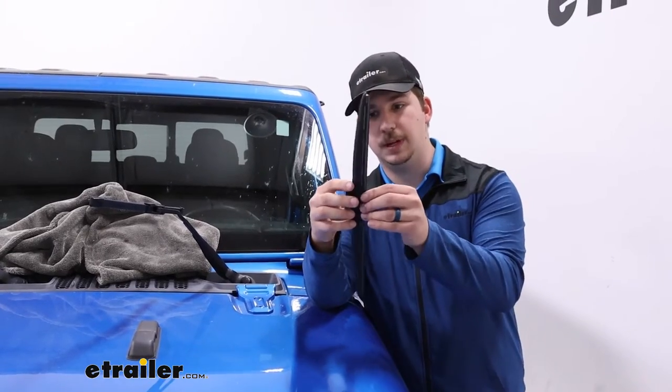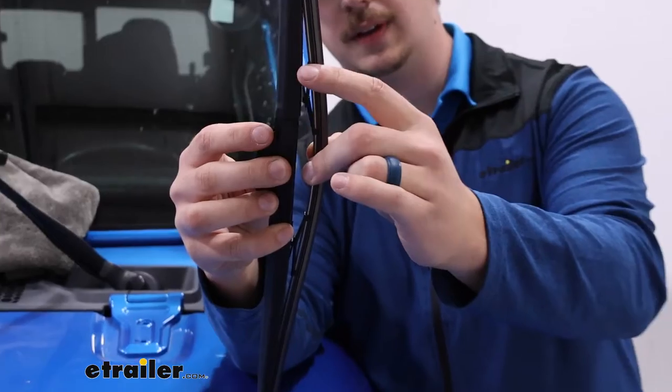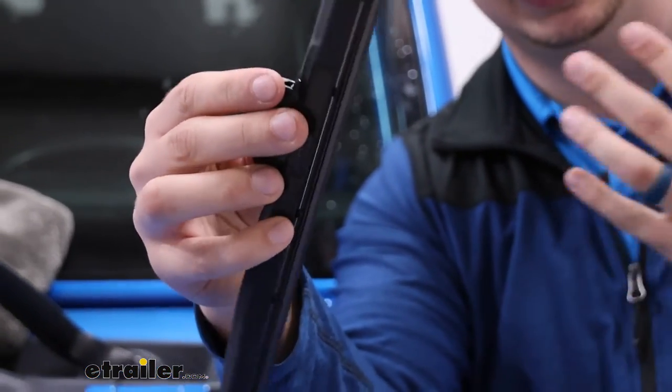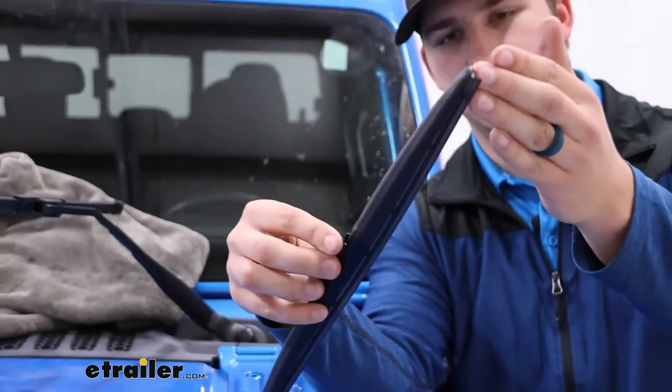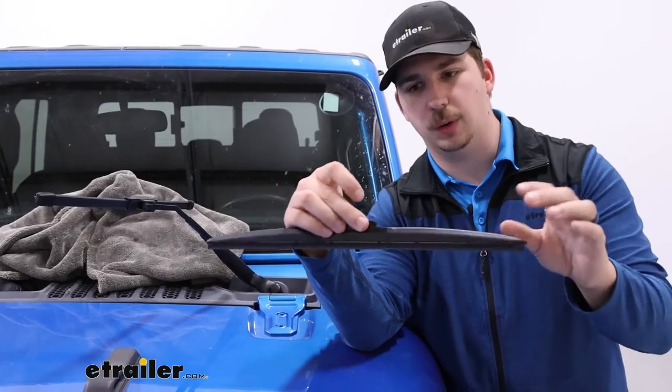This is a frame style blade, which means if I pull this out here, you can see we've got multiple points of contact throughout the blade to apply pressure. I don't typically like the frame style as much because I feel like edge pressure isn't always as good, but with these smaller blades I think they're going to work just fine.